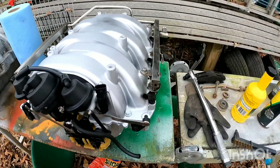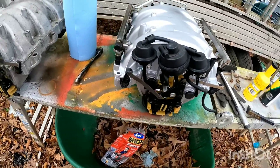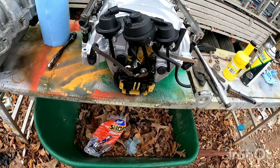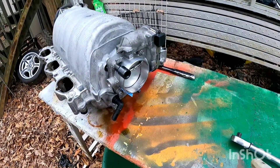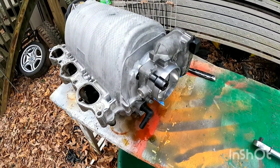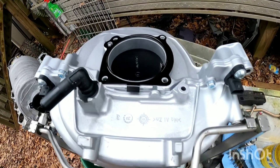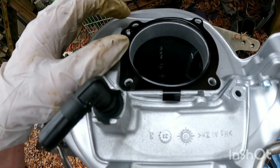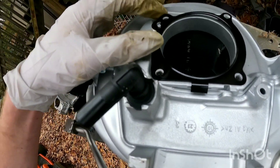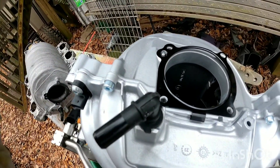Now that you've got your fuel rail in, make sure you get all your vacuum lines and everything from the other intake. Your new intake should come with some, but make sure you move the external ones over. Now we're going to take the throttle body off of your old intake manifold and put it on the new one — it's an E10. Make sure you get your gasket on for your throttle body — a little clip goes on the bottom and then clips over this little metal piece, then you can put your throttle body on.